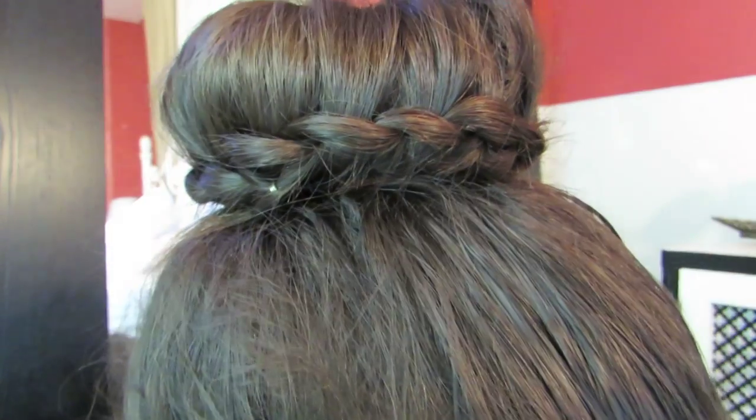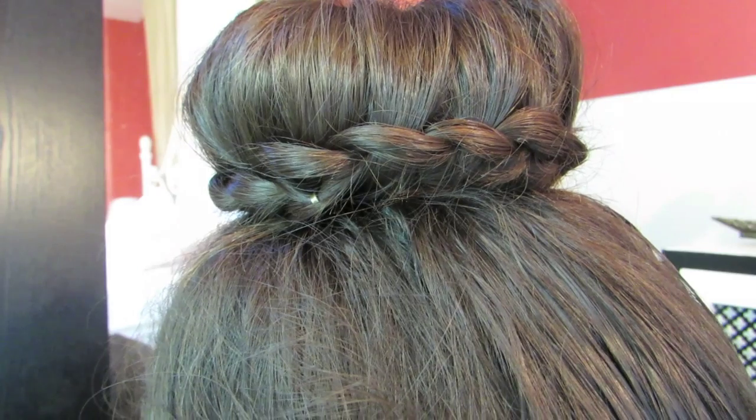And that's your lace braided bun completed. Let's move on to the third way to spice up your bun — what I like to call the French Rope.